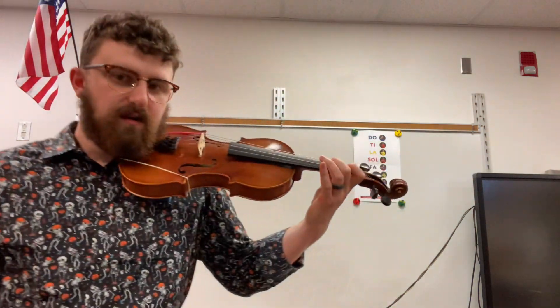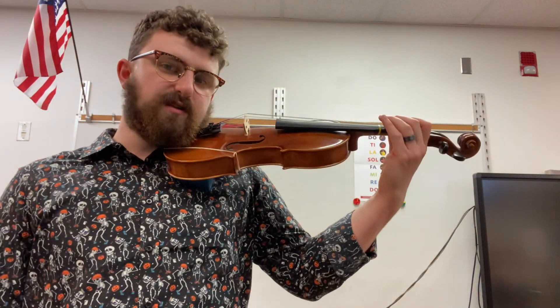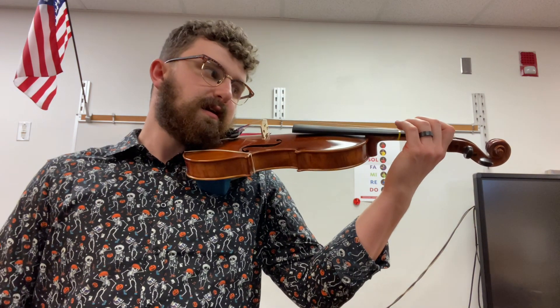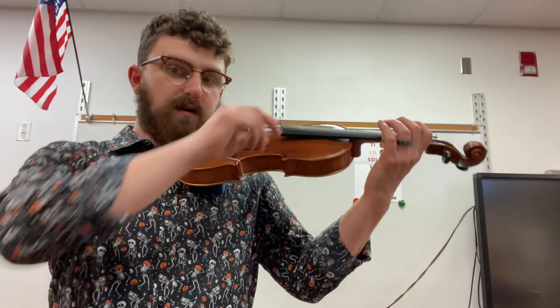Second finger, when it's close to the third tape like this, is called high two, versus low two, which looks like this — and we'll get to that later. When I play high two by pushing the string into the fingerboard until it makes a ringing sound on the D string, it makes this sound. And that is mi, when D is do.